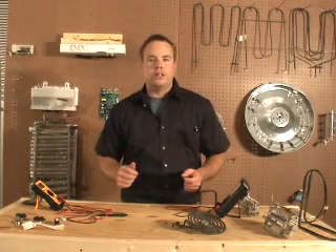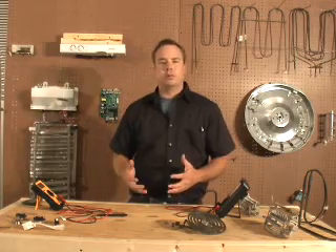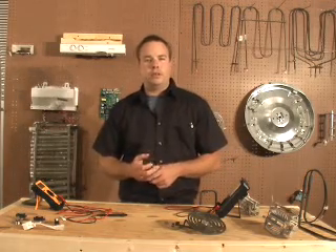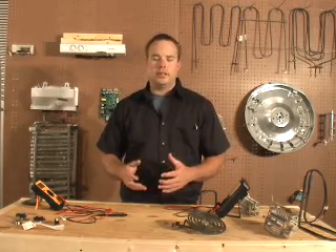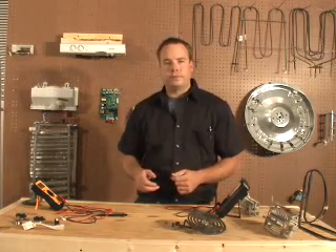Hi, this is Sean with ApplianceRepairIt.com. Today we're going to talk about how to use an ohm meter. An ohm meter can be used to test most electrical problems with appliances. An ohm meter is a device that tests resistance as a circuit has the current flow. Resistance is measured in ohms.